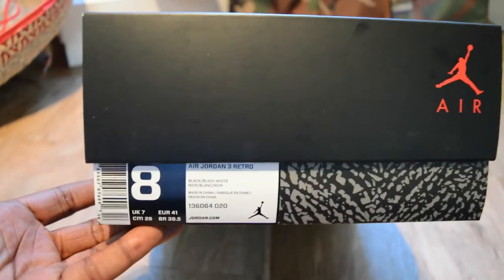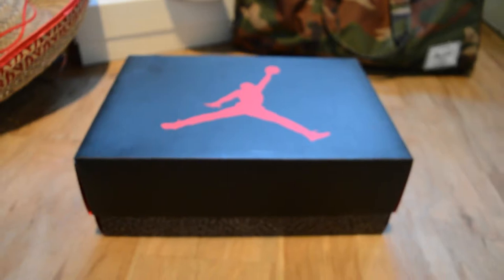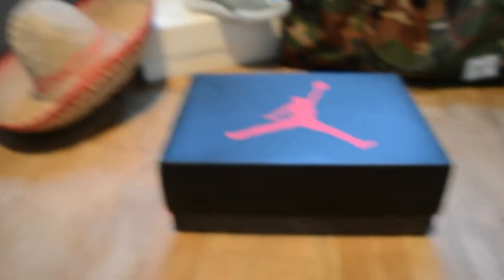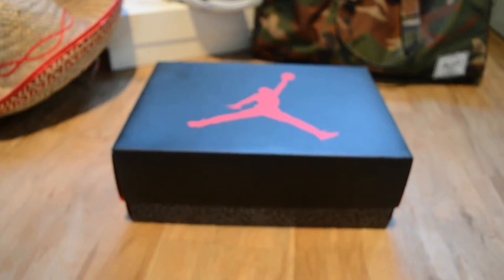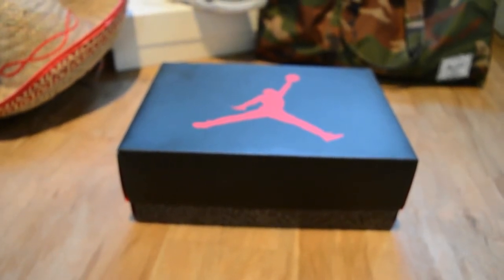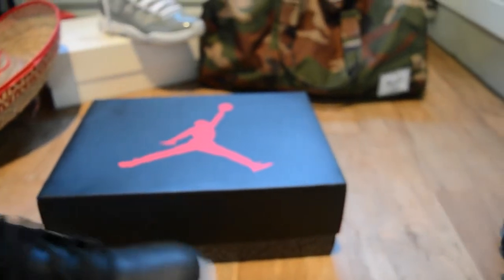These are the Jordan 3 Retro. Now these are dubbed the Cyber Monday Threes. The irony is that Cyber Monday is the Monday after Black Friday — and that hasn't come yet — so Nike have obviously released them early. So here they are.